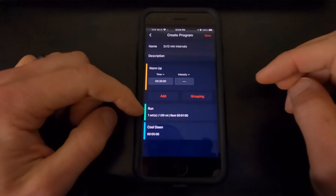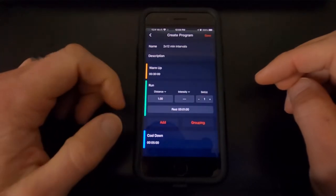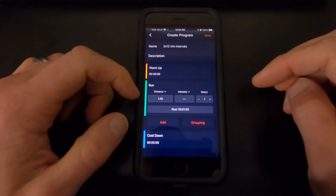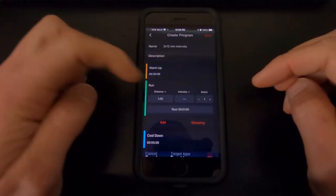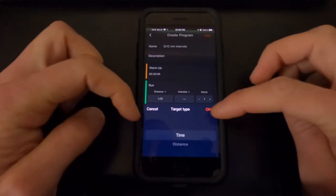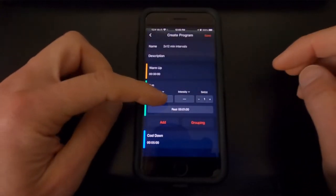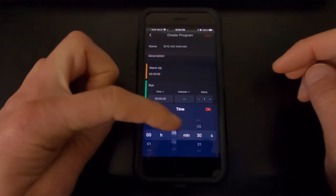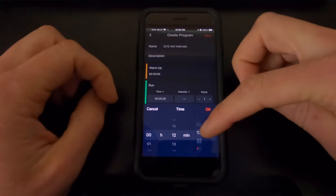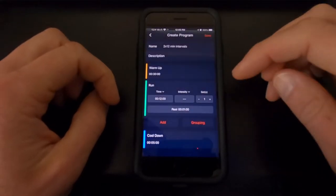Now we're going to click on the Run right here. This is where we can change the number of intervals and the intensity. Right now it's defaulted to distance — I want to do time, so I'm going to select time. Change this to 12 minutes, lower the 30 seconds all the way down to zero, and click OK.